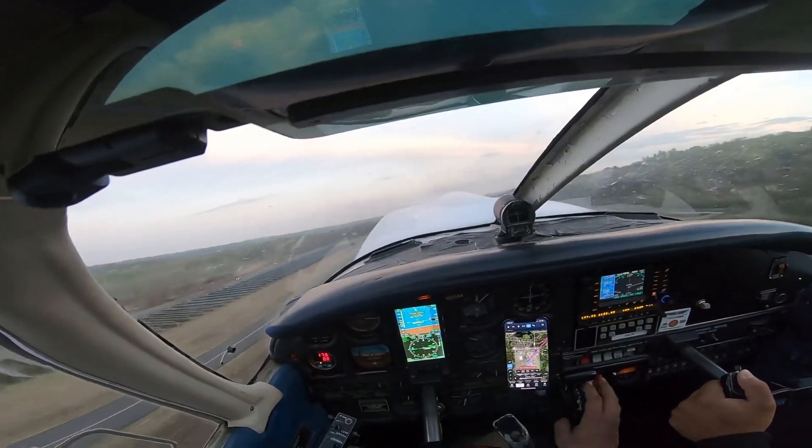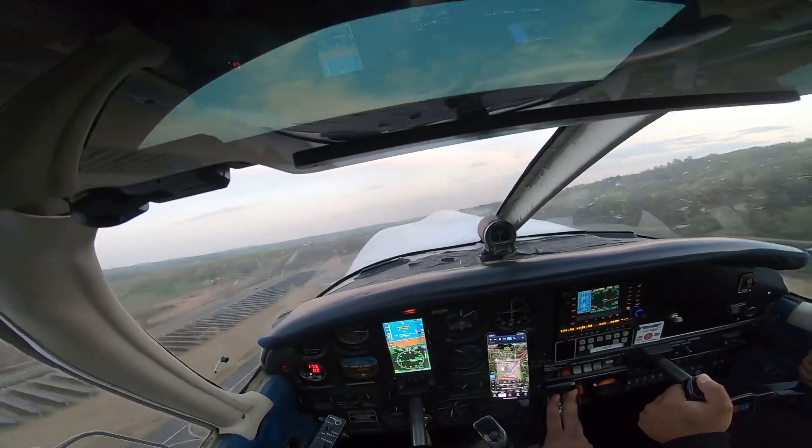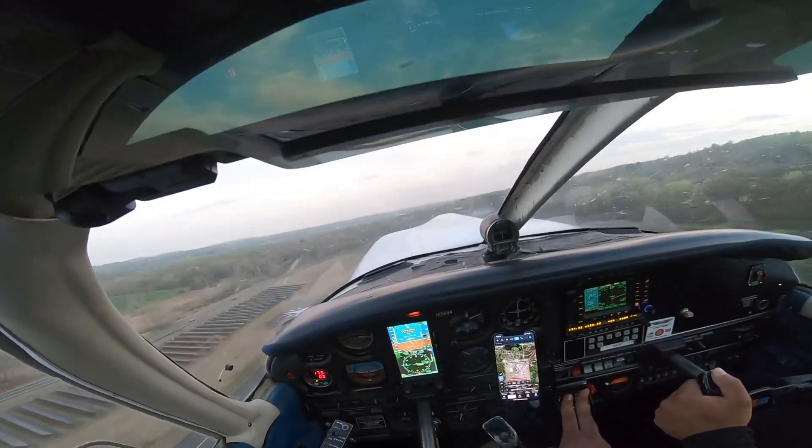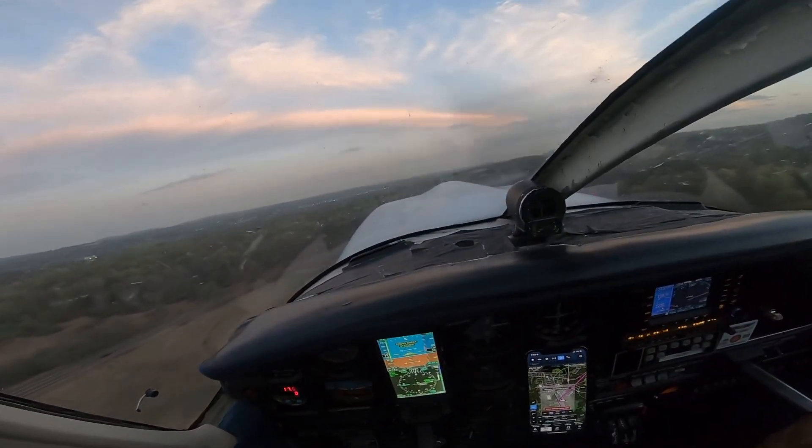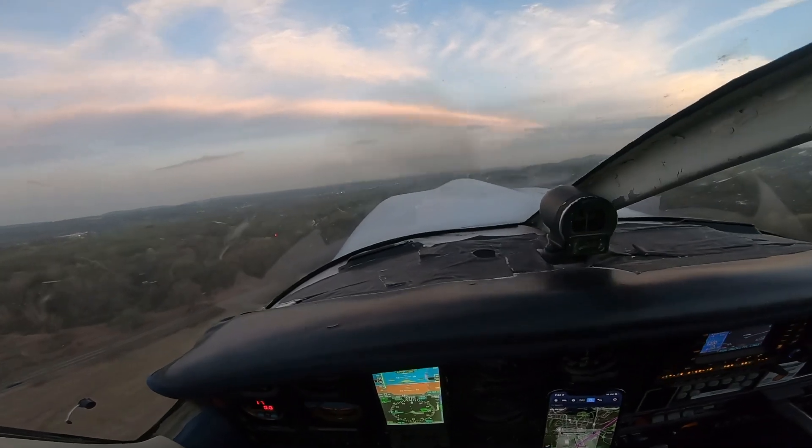Gear coming up. Push those down a little bit more, just so we can see the tops of the trees basically. Right there, hold it right there. That was you — that was all you. I'm going to help you with the flaps a little bit, so you'll feel the nose probably drop a little bit.